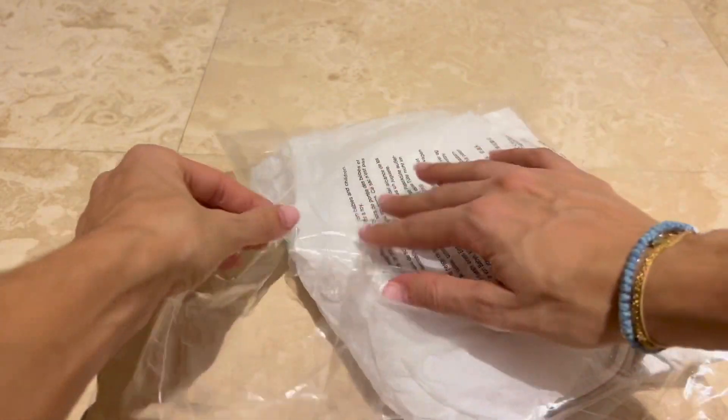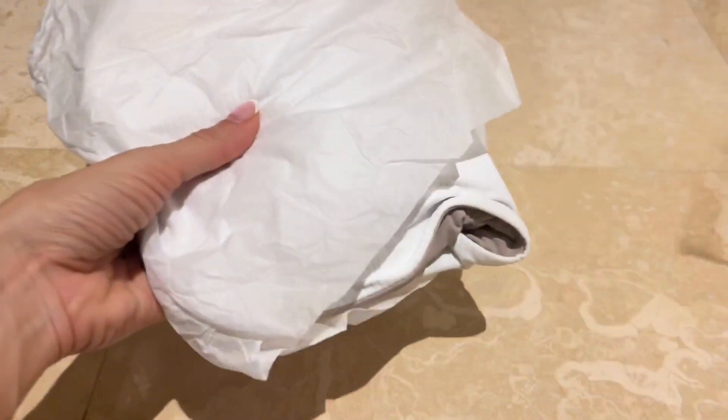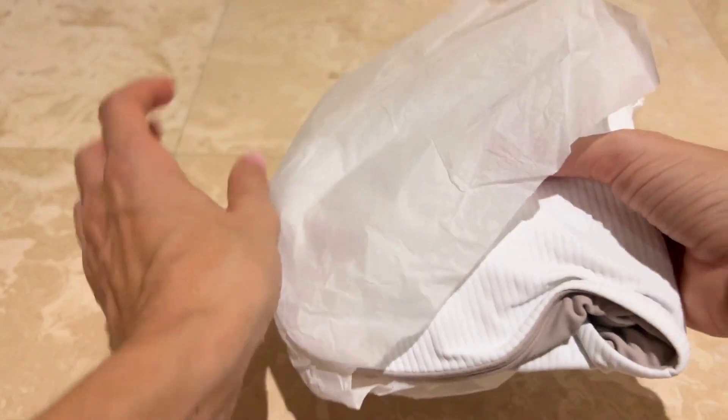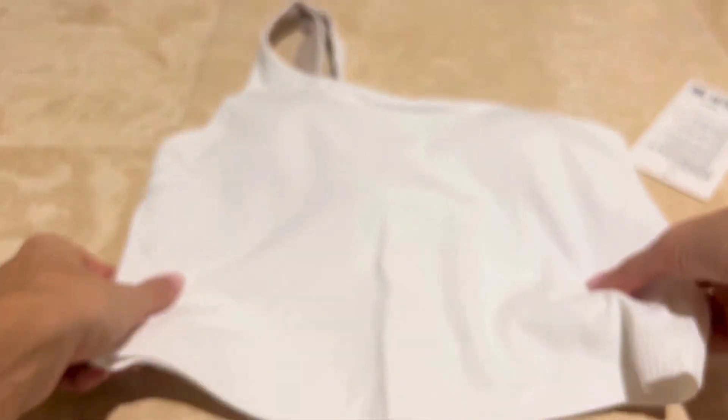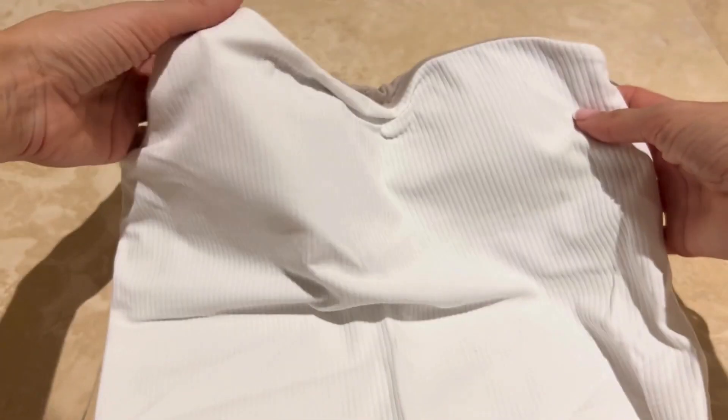Next up we're looking at the one-shoulder asymmetrical ribbed Align tank. I bought it in two colors: white, which has kind of a taupe underlay for the bra area, as well as black. I picked up my normal size 6.